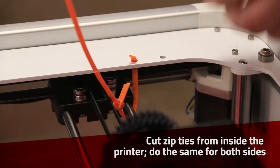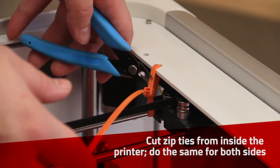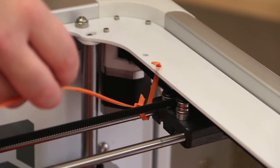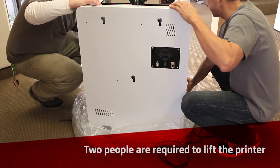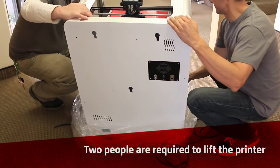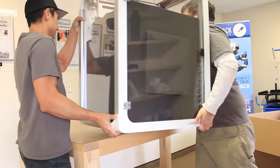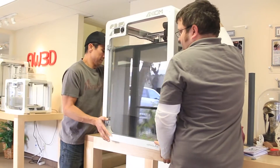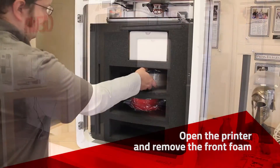Cut the zip ties on the rails. Two people are required for moving the Axiom 20. Remove the accessories from the printer.